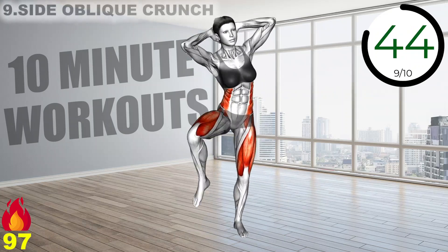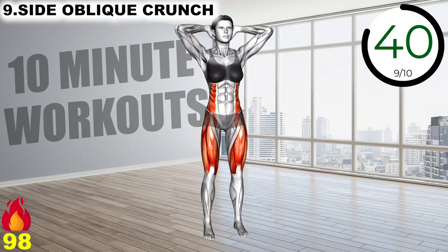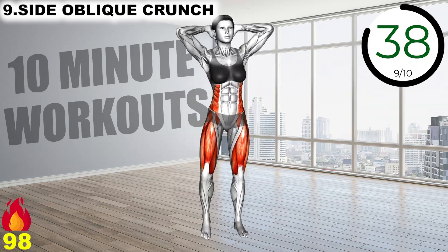Put your hands behind your head and bring your right elbow to your left knee, get back to original position, then do the same with the opposite side.